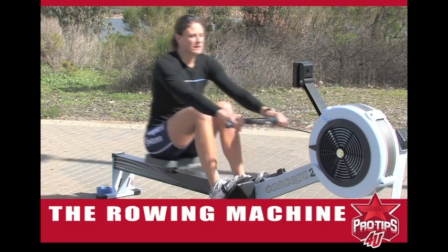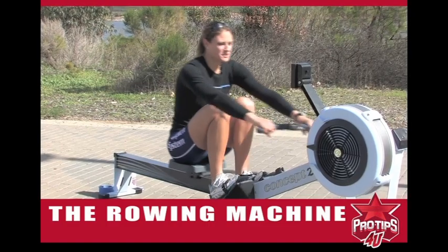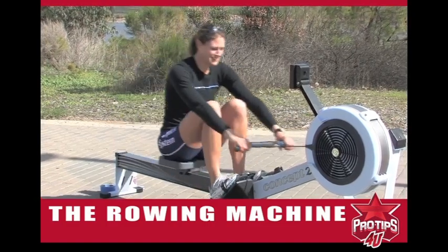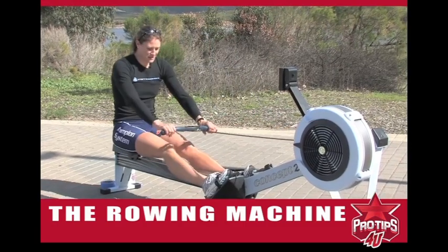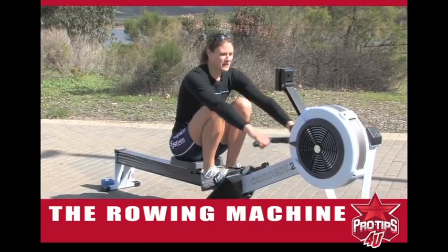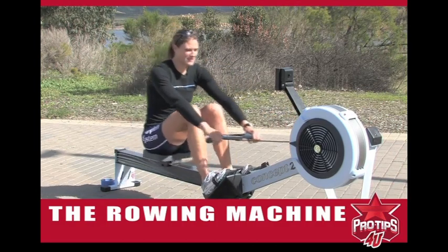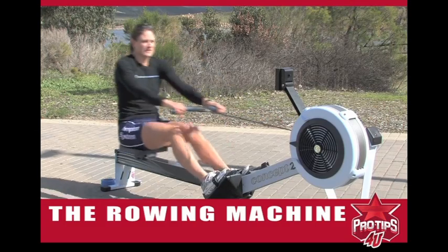Here I'm thinking about keeping my chest up, being really relaxed with my shoulders, just cruising along. Once you feel comfortable with legs only, you can complete the drive by bringing your whole body back and finishing the stroke.